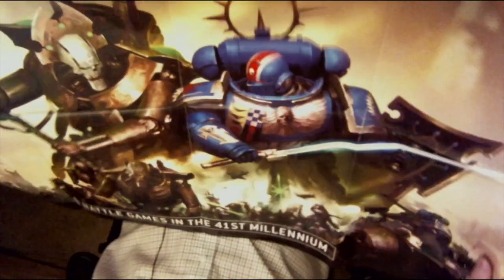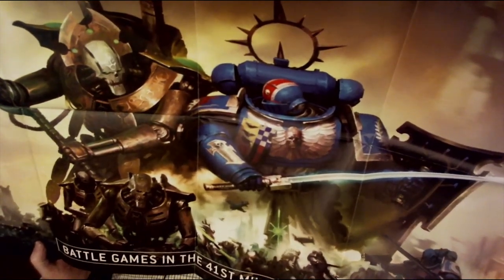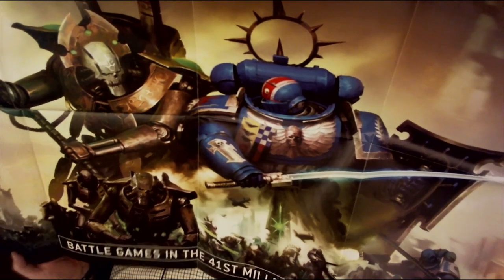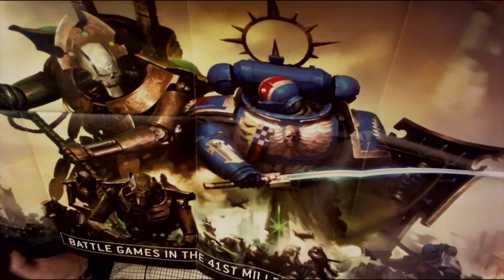Then there's a very large poster — probably A1 in size — titled 'Battle Games in the 41st Millennium', depicting a Necron and a Primaris Marine fighting.